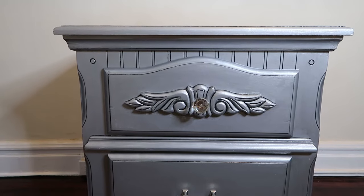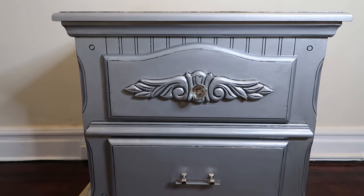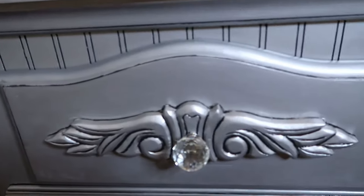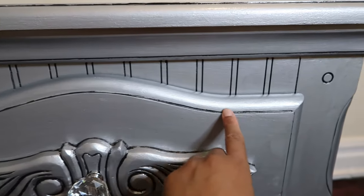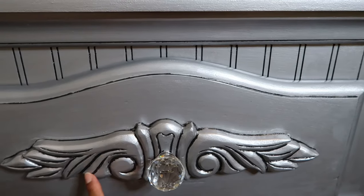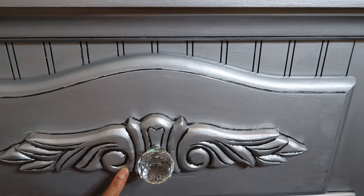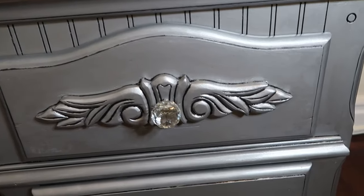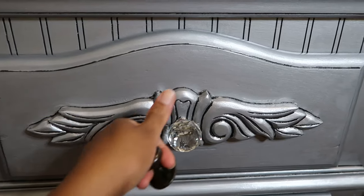This is the finished look of our nightstand makeover. I left it overnight to dry. This is where I put the gray paint in the grooves to get the design to pop — you can see the design clearly now. And I also changed the knobs from the old ones to the diamond style.